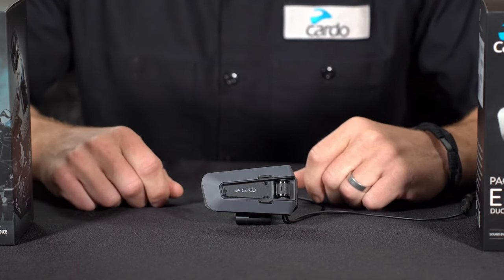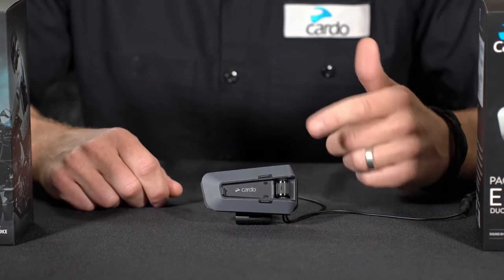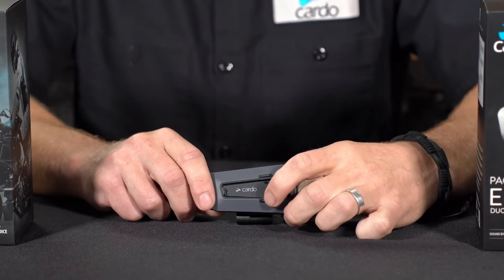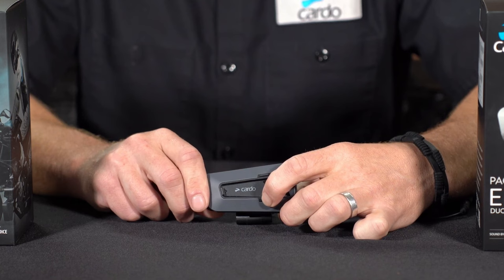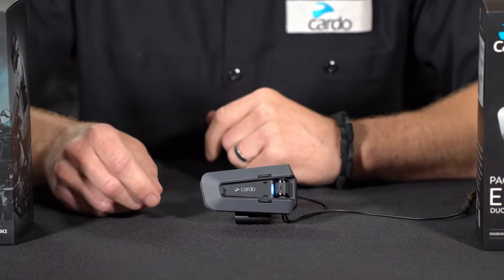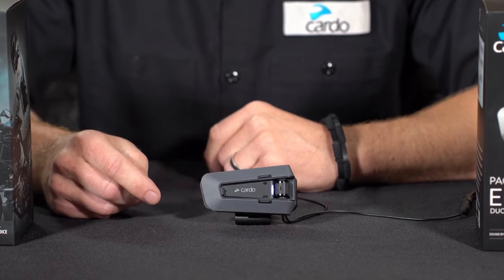So first we'll pair it to a mobile phone. Make sure your unit is powered on like this one is. Then simply press and hold the mobile button for about five seconds. You'll hear "phone pairing" in the headset, and you'll see the LEDs go red and blue like they are here.